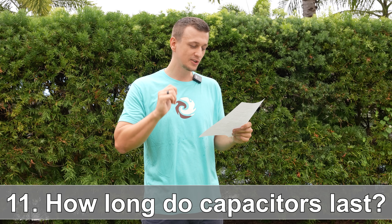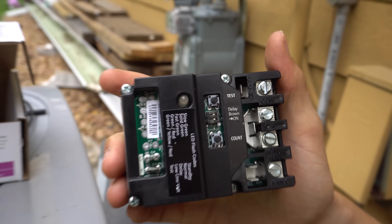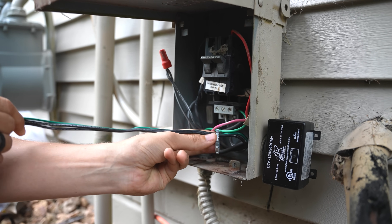Number eleven: how long do capacitors usually last? It's hard to put a number on this — there is no average lifespan. Things like voltage spikes, lightning storms, a dirty condenser coil, or a clogged furnace filter can definitely shorten the life of a capacitor. I recommend keeping a spare capacitor on hand so you can replace it quickly when it fails. If your capacitor is failing every year or two, consider installing an Emerson Sure Switch and a surge protector — I have videos on both.